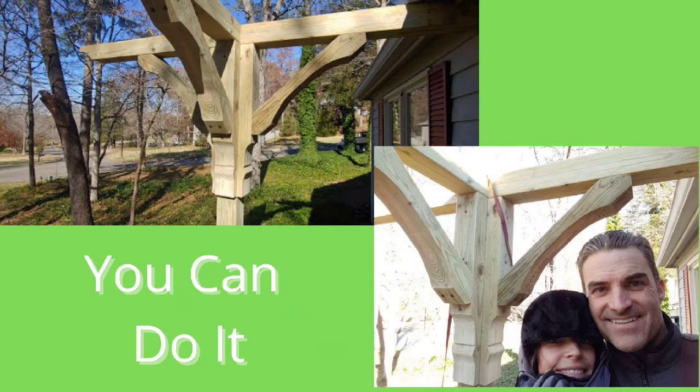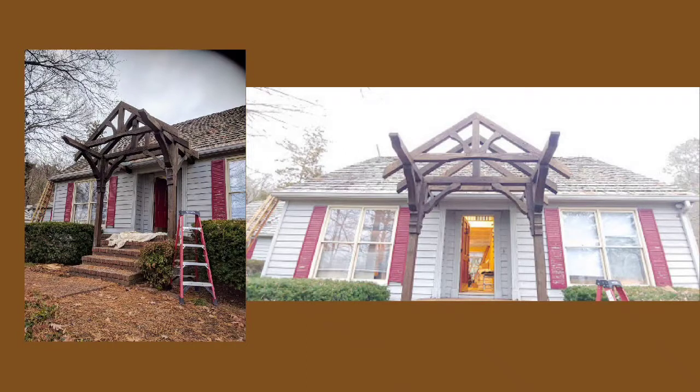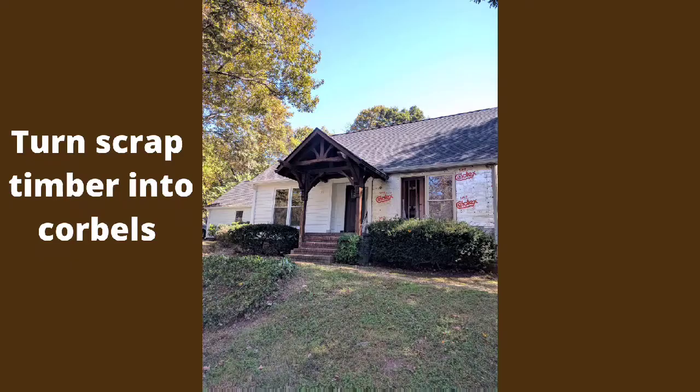Hey, welcome back to the You Can Do It channel. Today's project is going to be creating corbels out of scrap lumber that we had lying around from this porch pergola that we built over the winter.